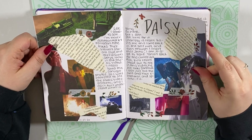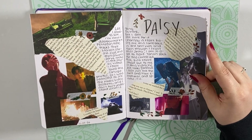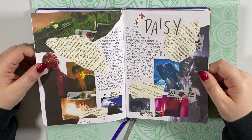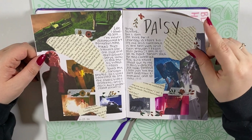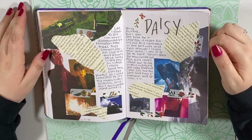And this is my spread for Daisy. I do like it now, but it was kind of hard to do because of the colors. This music video doesn't have a solid color scheme — there's just a lot going on, so sometimes that makes spreads hard because it's difficult to pick a color scheme. But the music video is gorgeous.